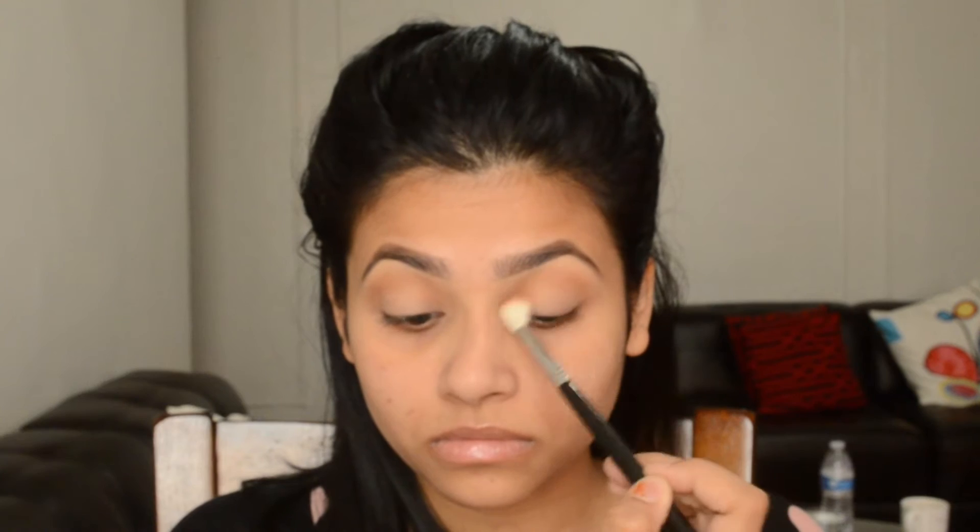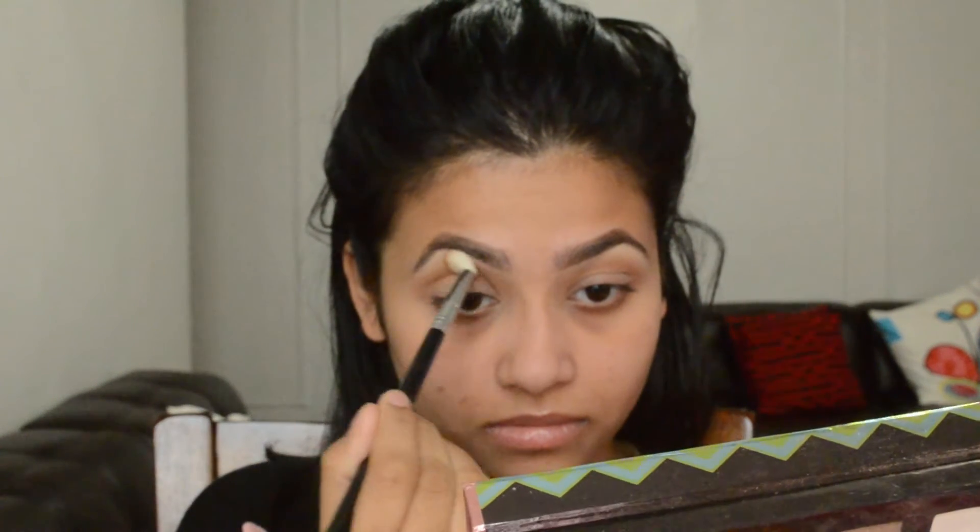Then I'm going to take this light color called Vanilla and use it right on top of my brow bone to give myself a cleaner look. I'm using this clean blending brush and blending everything together.